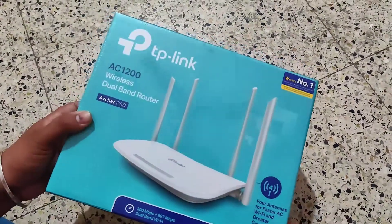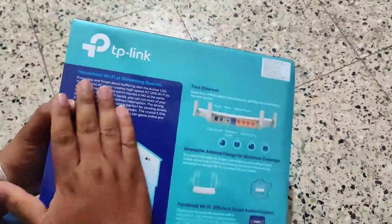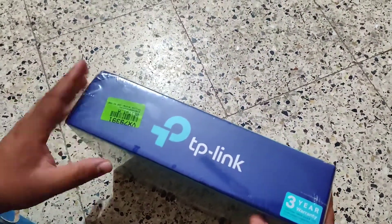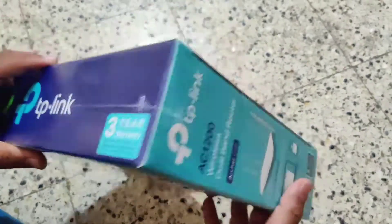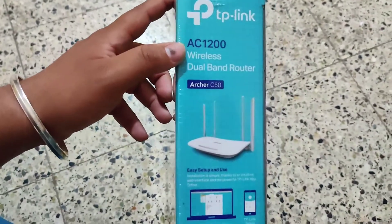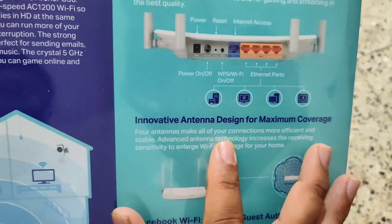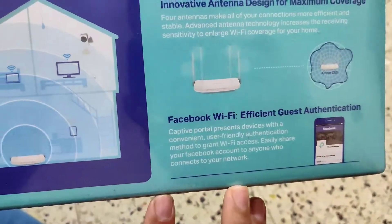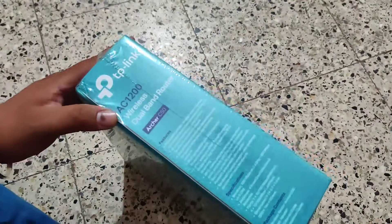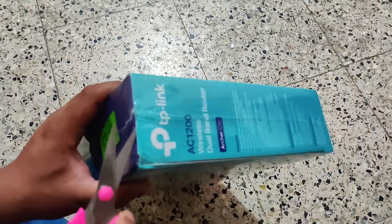Hello guys, welcome to the channel! I'm going to unbox this awesome product — the TP-Link Wi-Fi Router, which comes with 3 years of warranty. This was ordered on Flipkart, which is now rolling out a new option called 'Flipkart Quick' — delivery within 90 minutes. You won't believe it: this product was delivered within 30 minutes of ordering! It's the TP-Link AC1200 wireless router. Let's open the package.